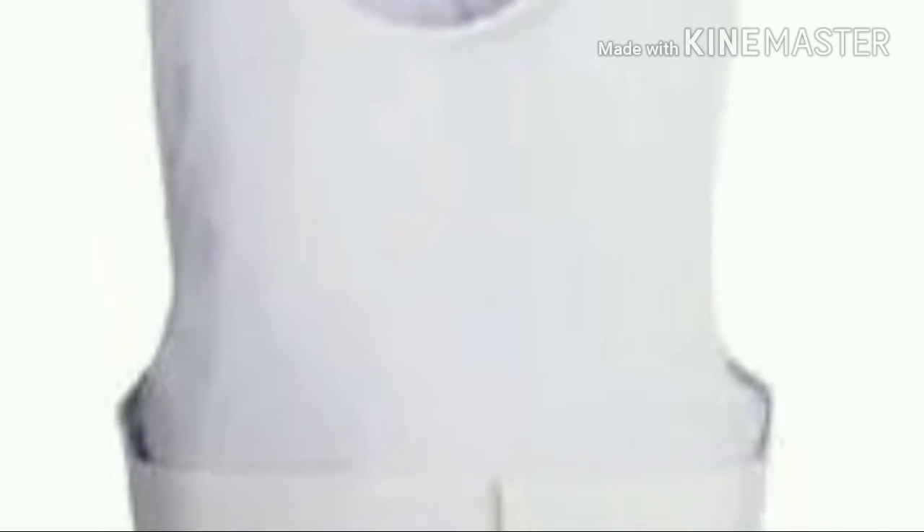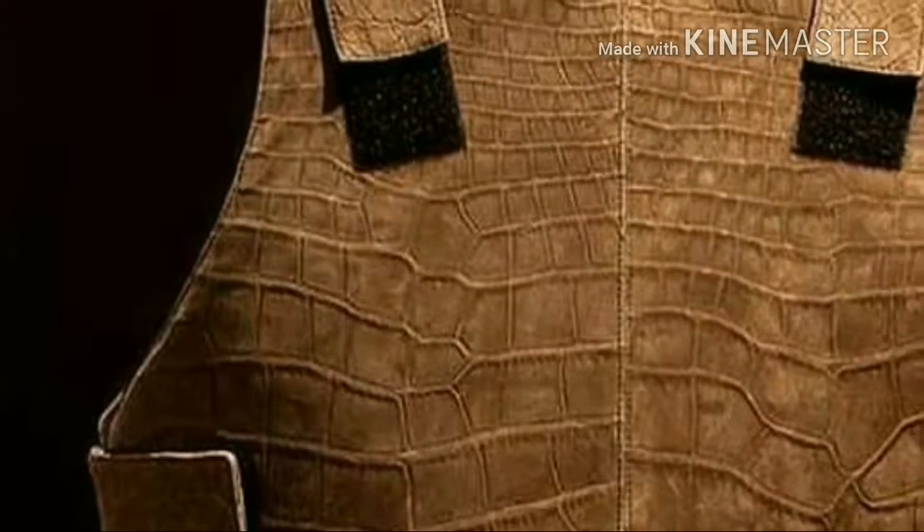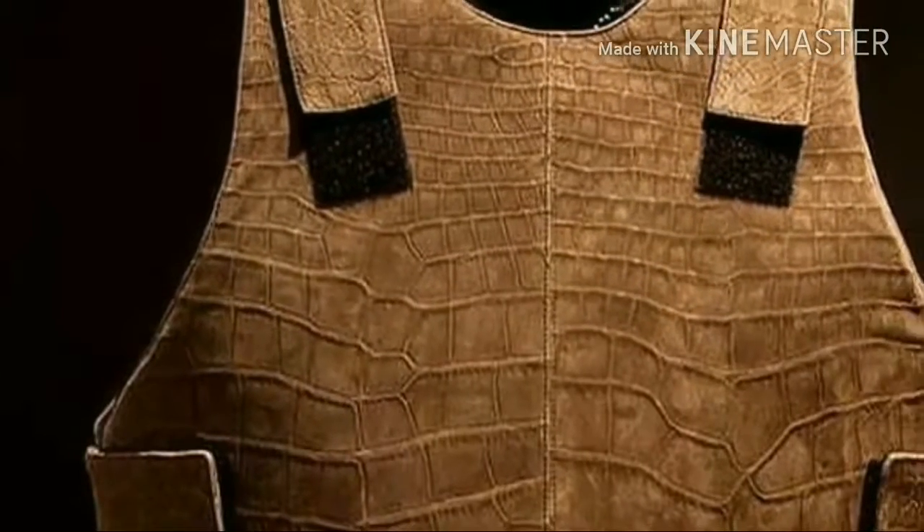Soft vests are commonly worn by police forces, private citizens who are at risk of being shot, security guards, and bodyguards, whereas hard plate reinforced vests are mainly worn by combat soldiers, police tactical units, and hostage rescue teams.